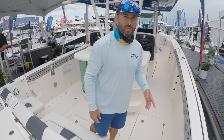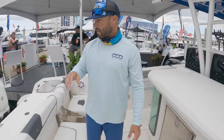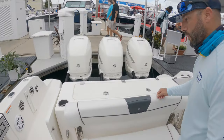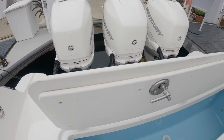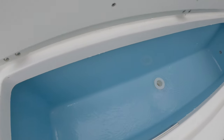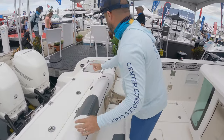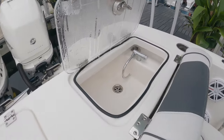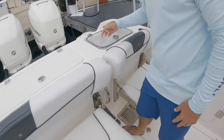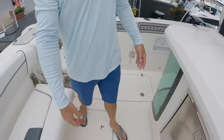Here's our first look at the 352 Scarab by Wellcraft Boats. Come aboard — starting off with triple 400 Mercury engines to push this boat. We've got a live well back here in the transom, a sink over on the port side, retractable rear bench seats, and fish boxes on both sides.